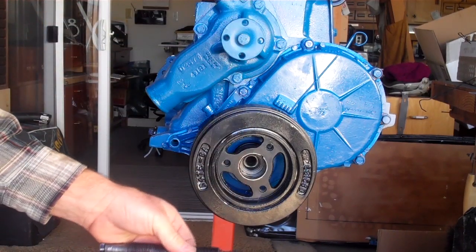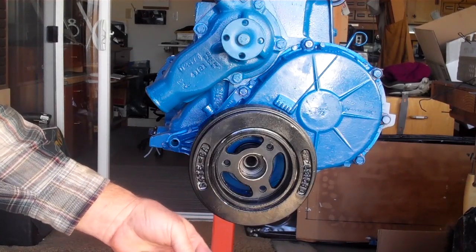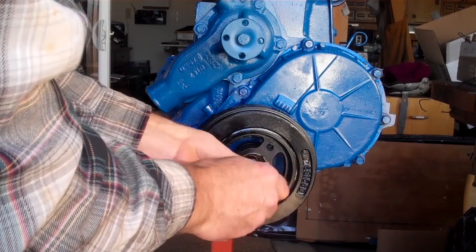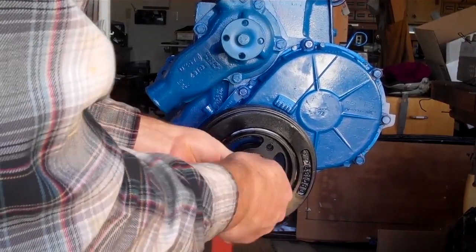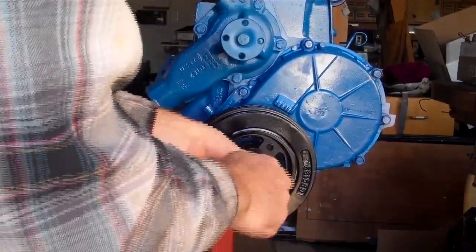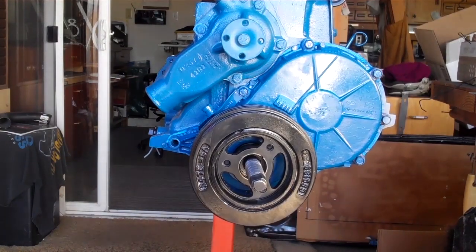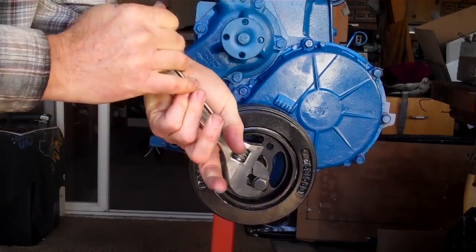Put some oil on there so you don't chew up your threads. Just like that. Put some oil on there — you don't really need it there. Slide that on in. Beautiful. Tighten it up with your 10-inch, not too much, just snug.